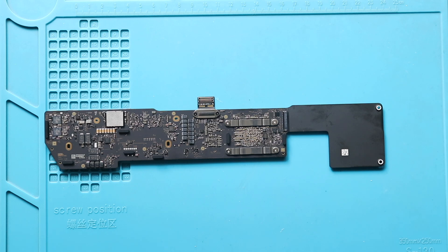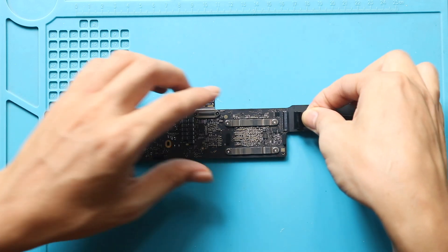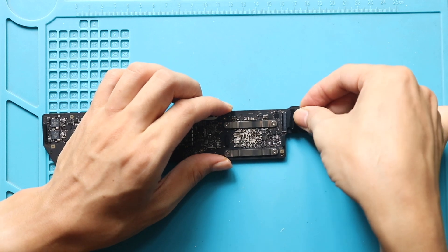Next, place and secure the new audio flex cable to the board. Gently slide in the cable and secure the lever.